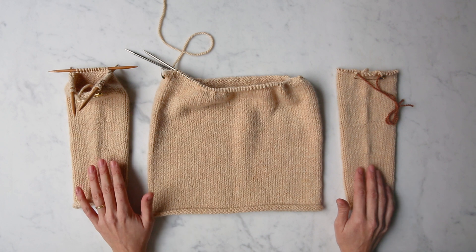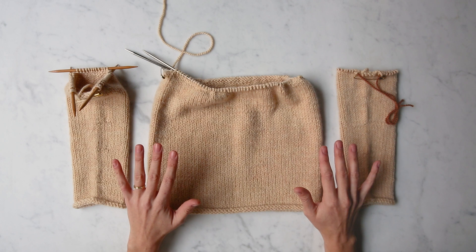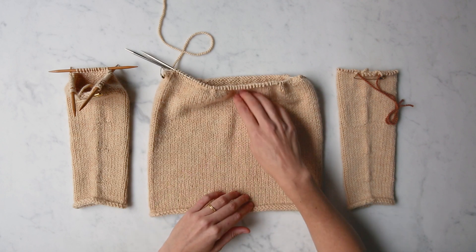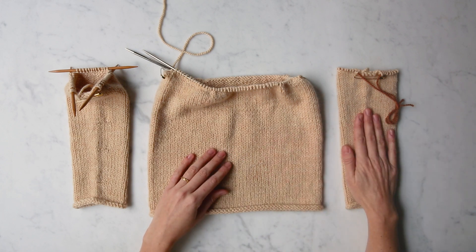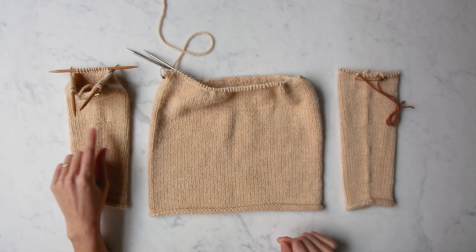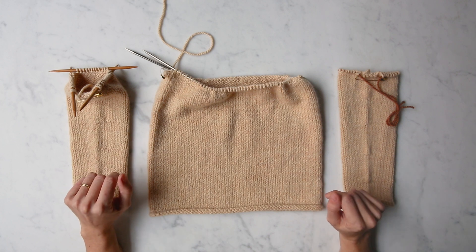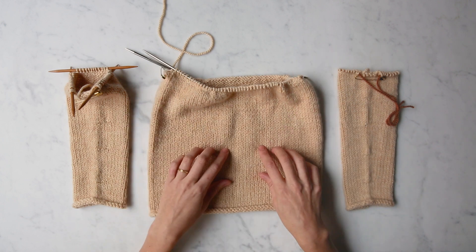Depending on the pattern you're working, the steps may vary slightly, but what I'm about to show you — the concept — should be very easily applied to whatever your sweater situation. As you can see, I have the body of my sweater finished, worked up to the underarms. I've knit one sleeve and placed it on hold in order to knit the second sleeve, which you can see is still on the needles. One last thing to note is that the underarm stitches for each of these pieces are all on hold.